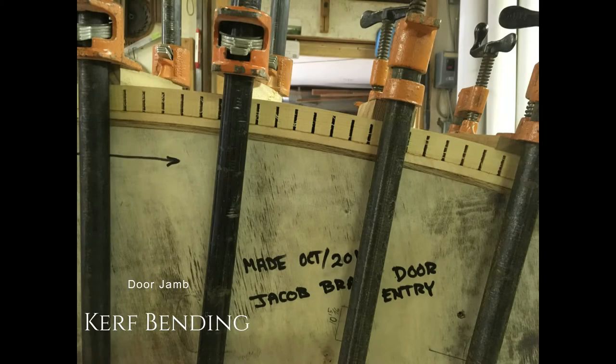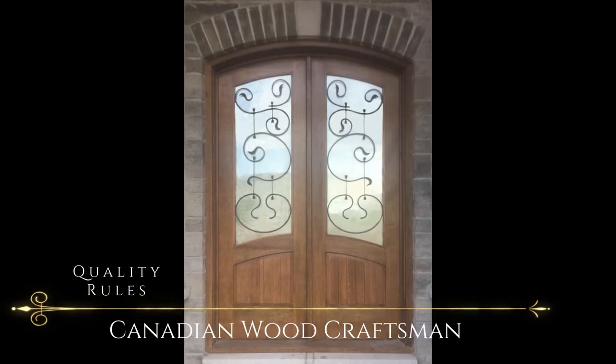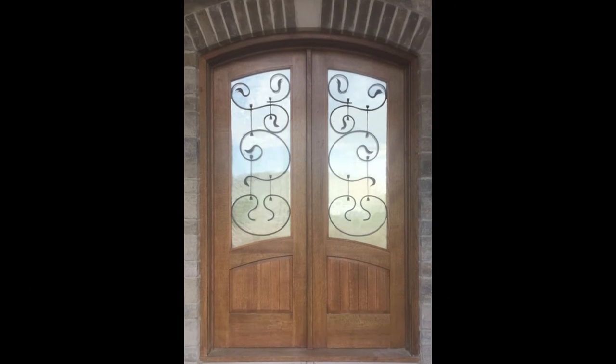This shows the way we build those layers up with a thicker curved bent laminate on the outside and some finished laminates on the inside. And here are the final doors with some custom-made iron grills by a local blacksmith. Thank you for tuning in to Canadian Wood Craftsman.